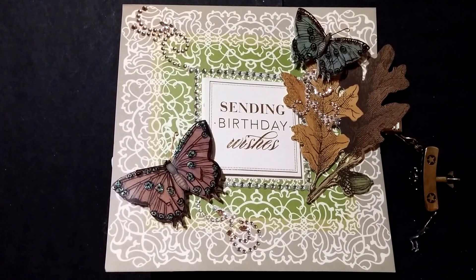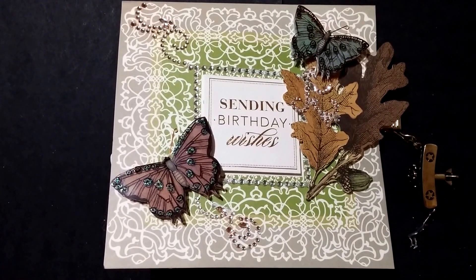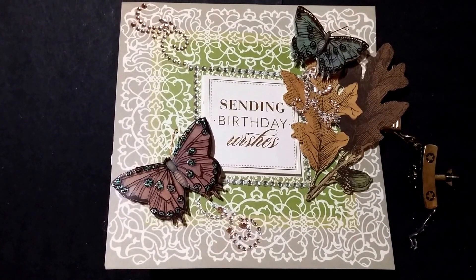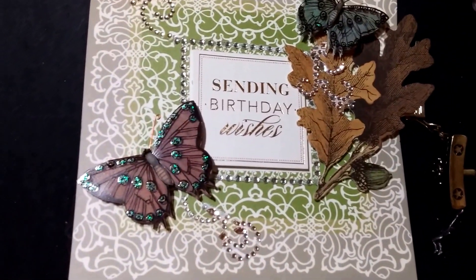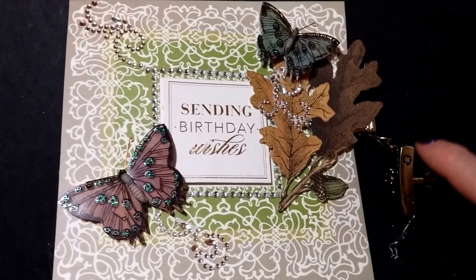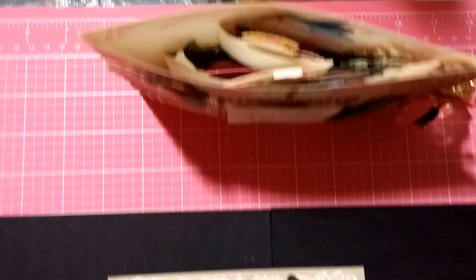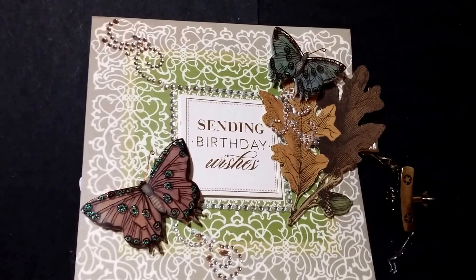I don't know if it's just the region, but there's not a bunch of it where I live. I landed up having to go to stickers — I'll show you that in just a second. I went ahead and added a couple of butterflies with acetate on them, and this is one of the pop-up cards I did. They end up being very thick and very bulky.